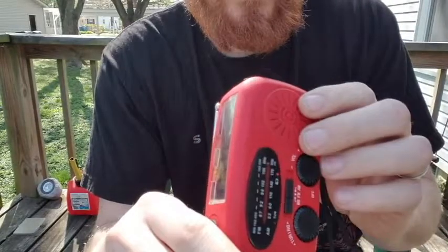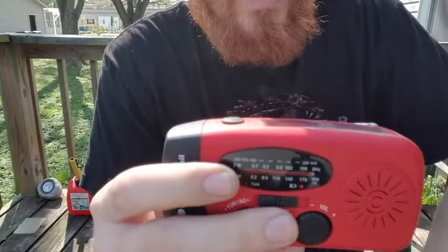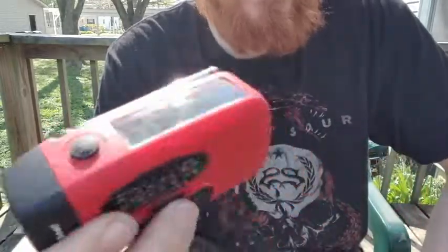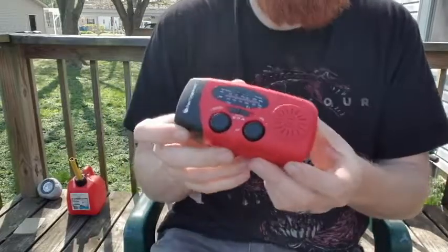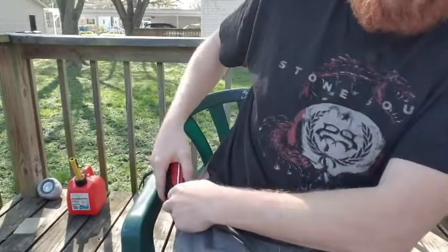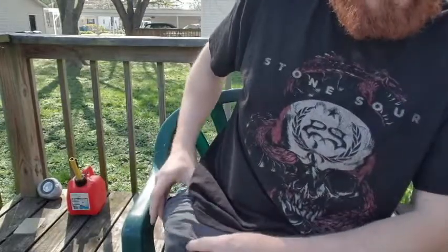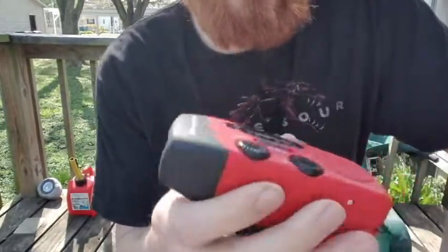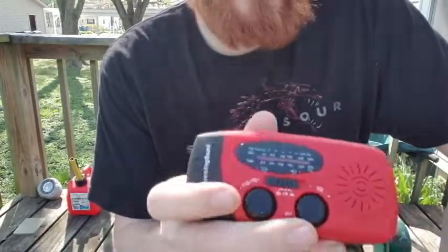It's a neat little thing to have — it's good for camping, hiking, if you have a bug out bag, or if you're a prepper. It's really lightweight and small enough to fit into your pocket. The total weight is maybe a quarter pound or so.